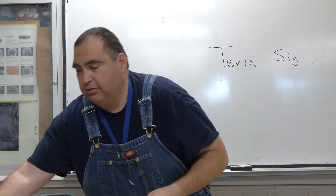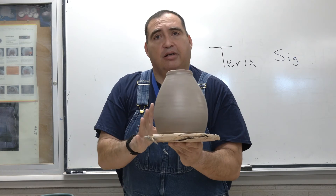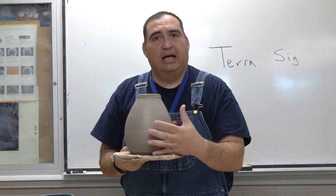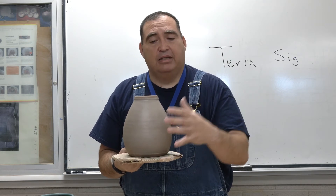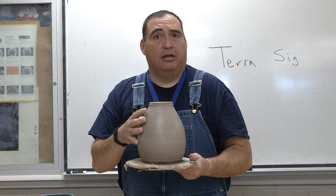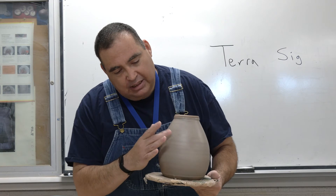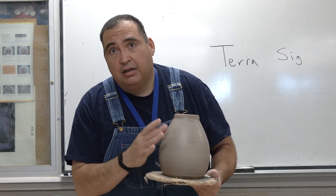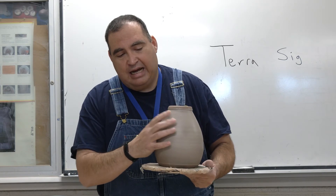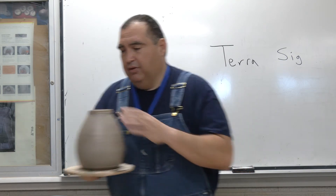Of course this one you can see now still has a sheen, but it's ready for the next layer to be painted on. The reason I like to paint it on leather hard pieces is because the moisture in the clay of the thrown piece and the moisture in the sigillata — to me, I always feel that it makes a better bond. Now another way to check if it's ready: if you touch it and you leave a fingerprint, it's too wet. You can feel right now this is tacky, but my fingers are not leaving marks, so it's actually ready for the next layer.